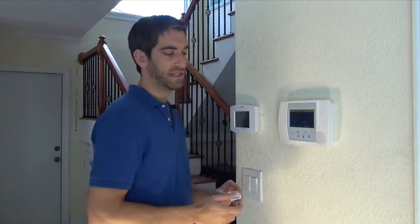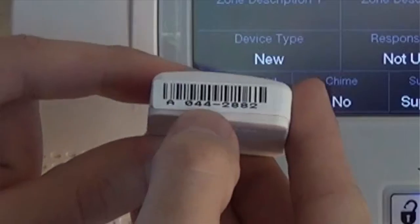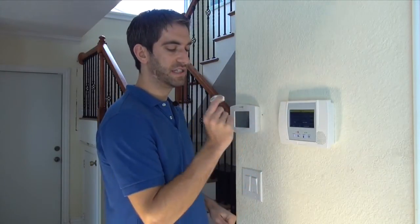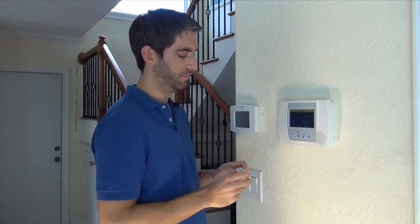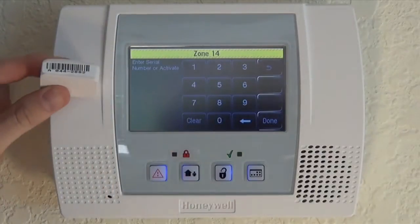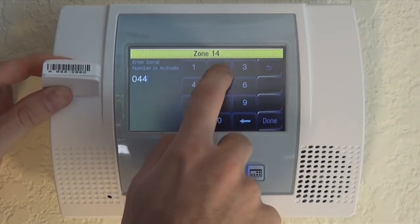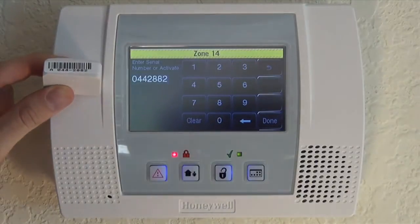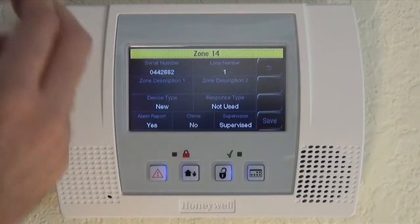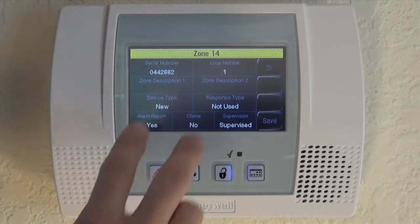The first thing you want to do is enter the serial number. Every Honeywell wireless device has a unique seven-digit code which the panel uses to sync the device with the system. If you have your sticker, you can simply toggle into the field and type it — for example, 0442882. Click Done. You also need to make sure you choose your loop number. The 5814 uses a loop number of one, so we don't need to change it.